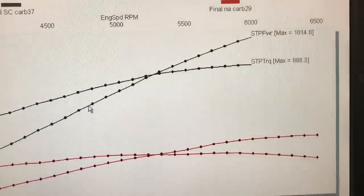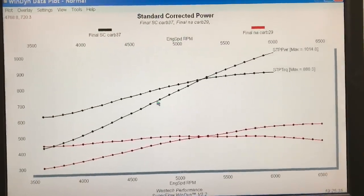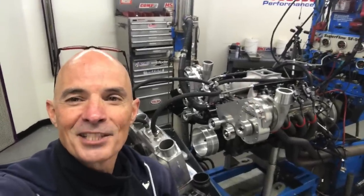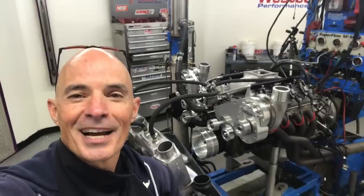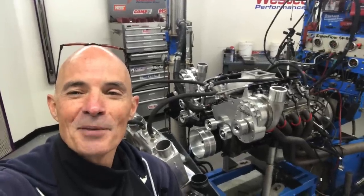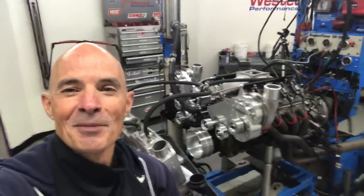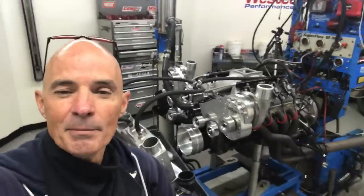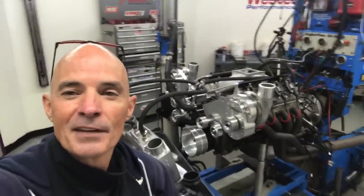I talked to you a little bit about this in the past two videos. If you haven't taken a look at them, check them out. The first one is right here where we're doing the prep — I love that high-speed assembly stuff. And then the next video, check it out right here — that's us running the motor and talking about why we couldn't get enough fuel.